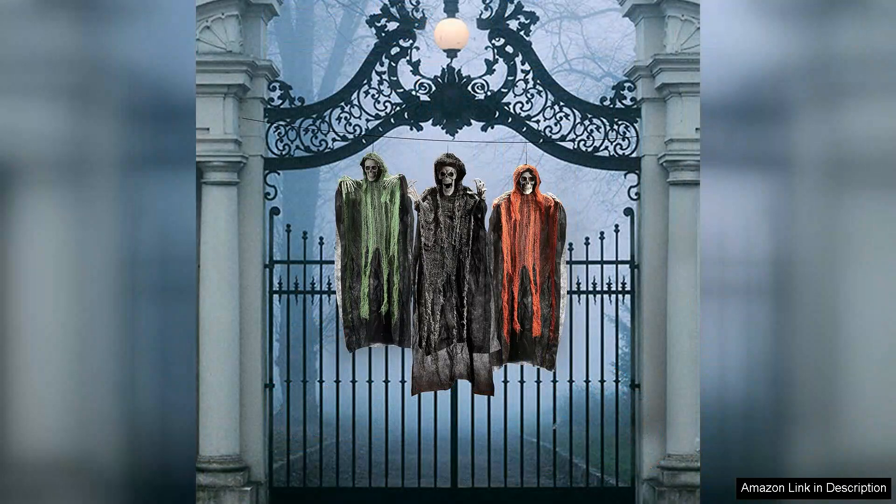However, this is easily remedied with some strategically placed outdoor lights. Overall, the JOYIN Halloween Hanging Grim Reapers are an excellent choice for those looking to elevate their Halloween decor. With their affordability,